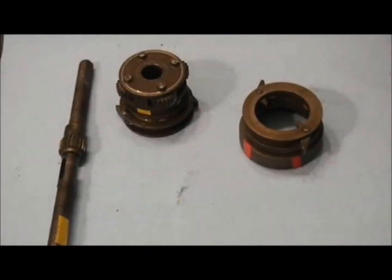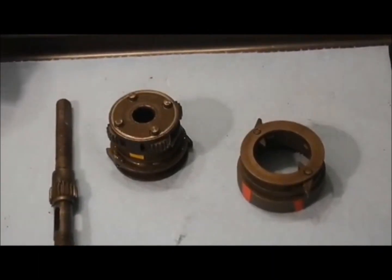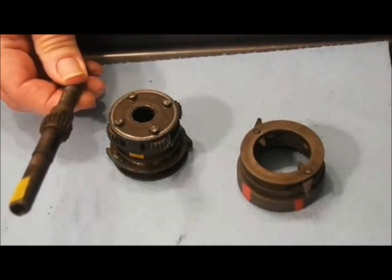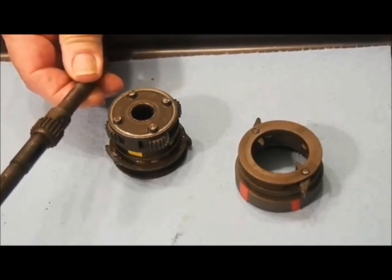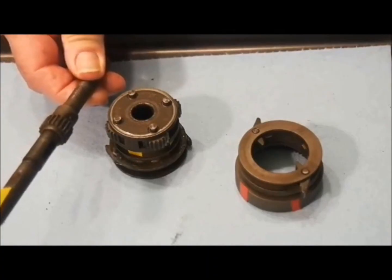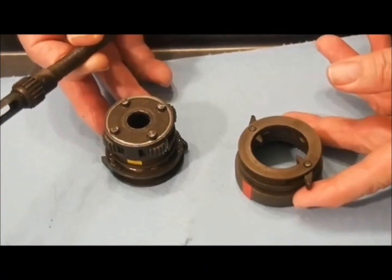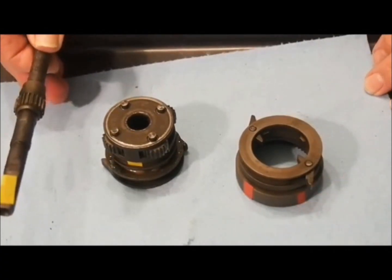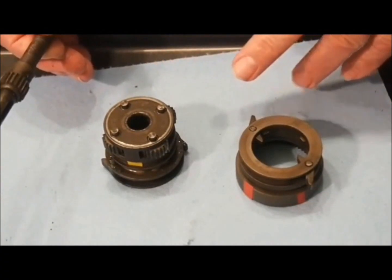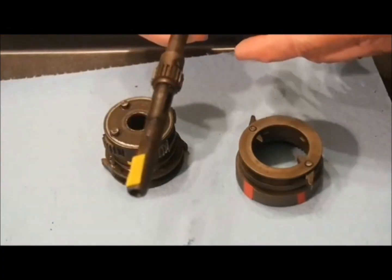Like all internally geared bicycle hubs, it is designed around the epicyclic, or planetary, gearing principle. While it shares some design elements of lesser hubs, it has some unique design elements that set it apart. I'll now do a brief demonstration on how a planetary gear system works and the relationship between the components. To demonstrate, I'll use the internal gears from a Sturmey Archer three-speed hub for simplicity.